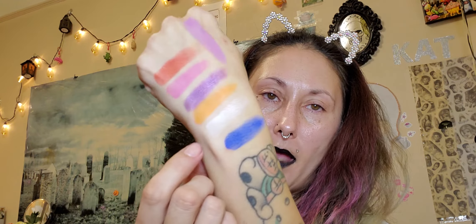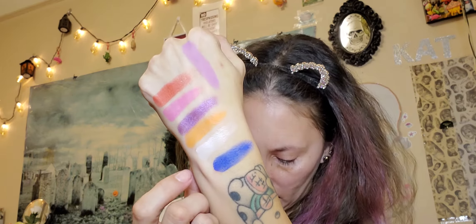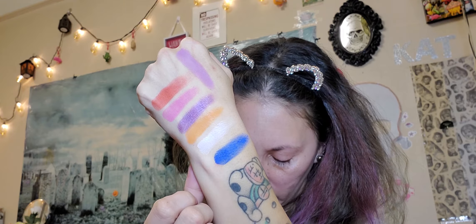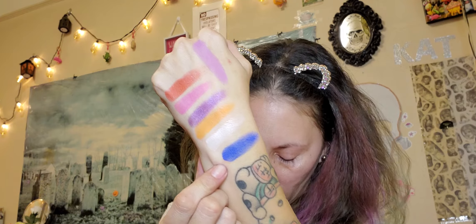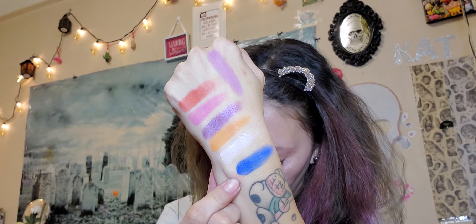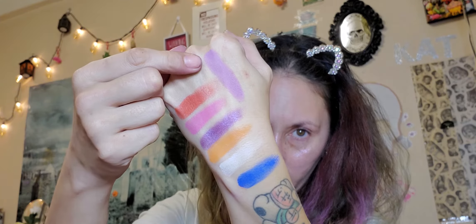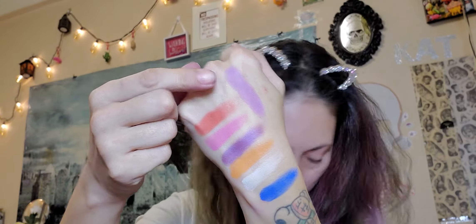So we have Glitch — the pure white matte — Chaos, a satin matte bright indigo, and Shock, a satin matte lilac. Then the last three are Jolt, Current, and Fluorescent.